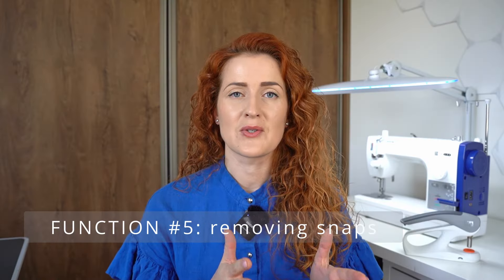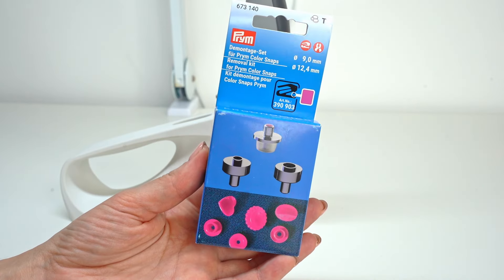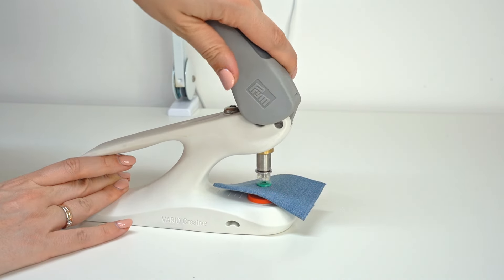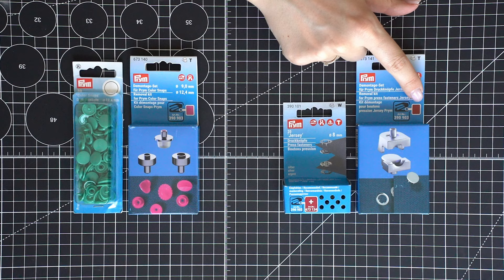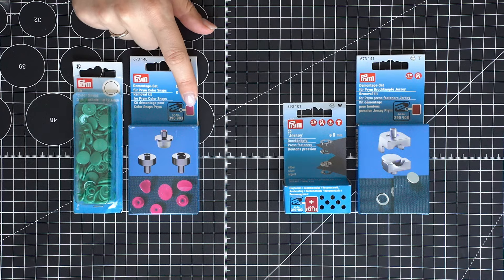The fifth task you can use the press for is to remove snaps. Using a removal kit, removing old snaps is a very quick and safe task — much more sophisticated and much safer than removing them using an old scissor blade. To remove jersey snaps use the jersey removal set, and to remove collar snaps use the collar snaps removal set.